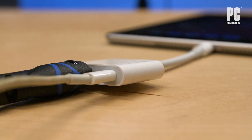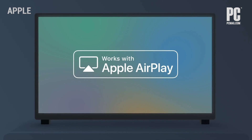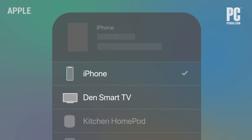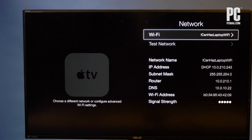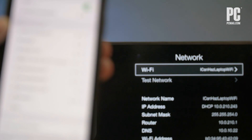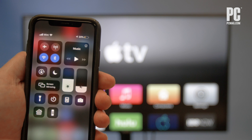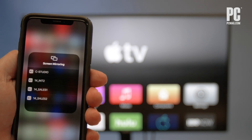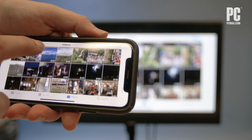Maybe you don't want a pesky wire between your iPhone and your TV. The easiest way to connect wirelessly is with Apple's AirPlay feature, which allows you to mirror your iPhone or iPad via the Apple TV or TVs that support AirPlay 2. If you have an Apple TV set up, make sure it's connected to the same home Wi-Fi network as your iPhone or iPad. Open Control Center by swiping down from the top right of your iPhone or iPad's screen, tap AirPlay Mirroring, then select your Apple TV. Your Apple TV will stream a mirror of whatever is on your device's screen.